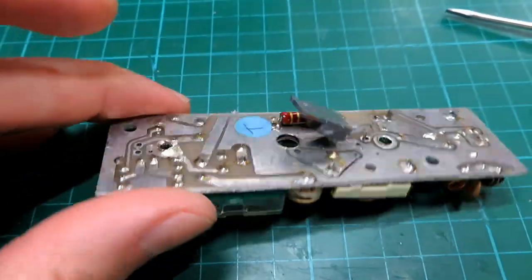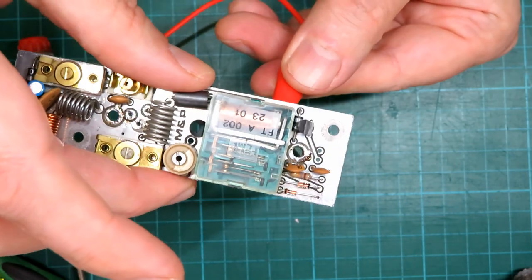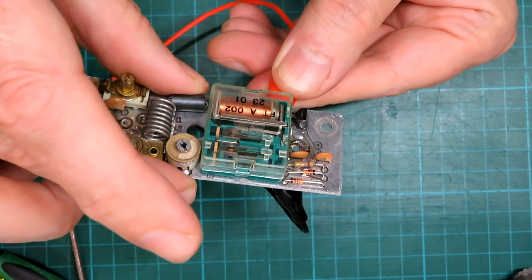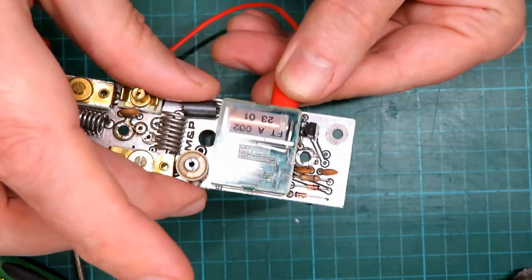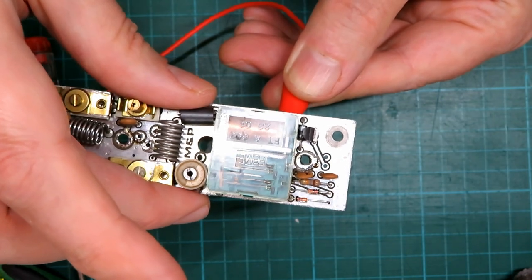We'll just make sure that relay is actually switching. You can see the actual mechanism — quite interesting — see the contacts sliding over there, and they both appear to be switching okay. We will check their resistance with a meter just to make sure.